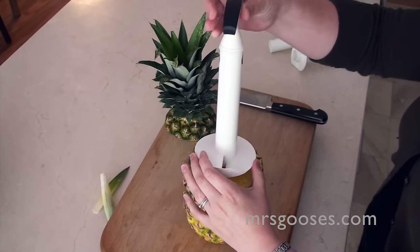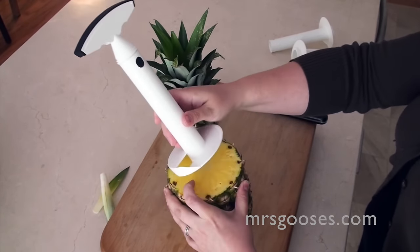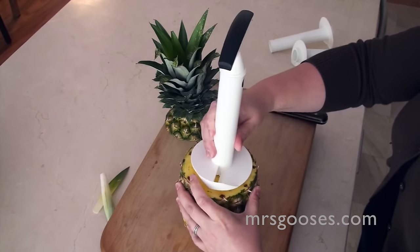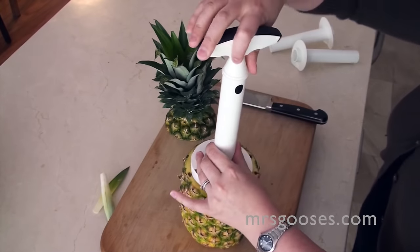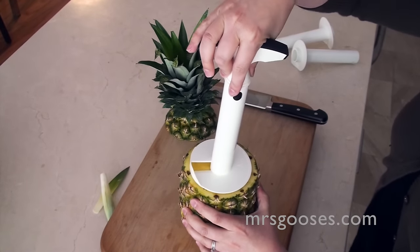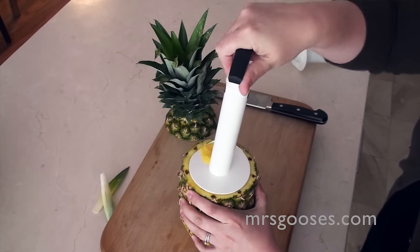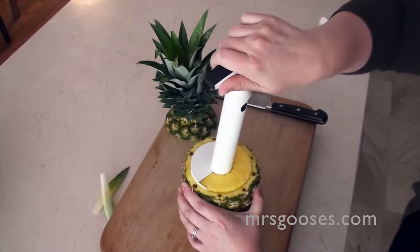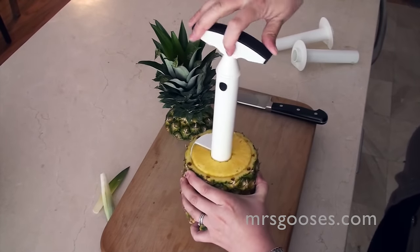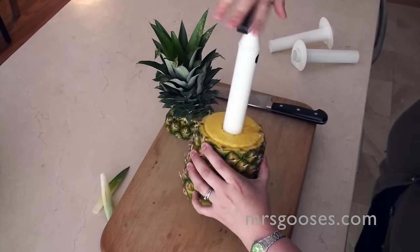All you do is pop that in the center so that you can see the core in the pineapple. This is going to go over the top of that, because that's going to take out that middle core as well. And then you just sort of press it in. And because it's got the little teeth, as you twist, it's just going to cut through your pineapple. As you're twisting, you just want to press down with a little bit of force.